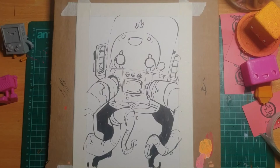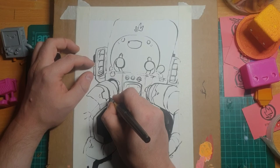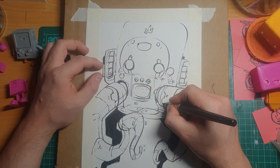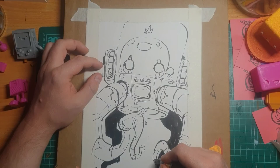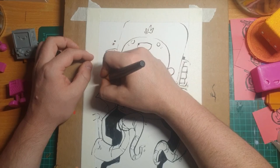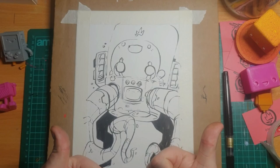I think we had some technical issues there. I might quickly try to wrap this up and edit the video so it's all one. I'll just finish this off and hopefully sort that. There we go — a little squid guy and a squid mech. 10-minute sketch. Thanks a lot and bye.